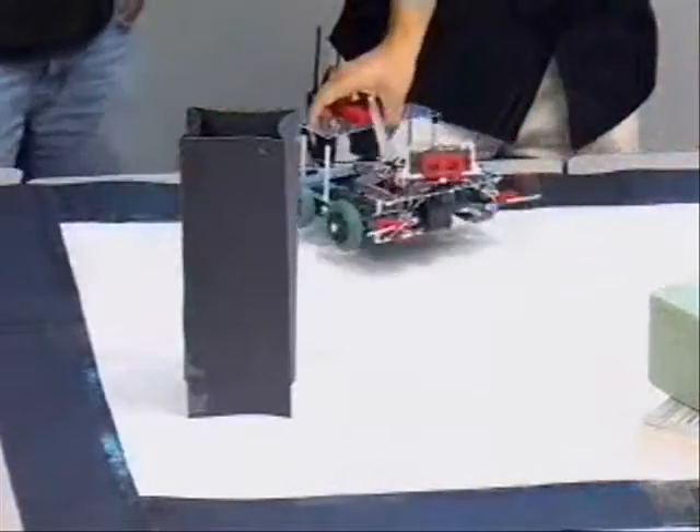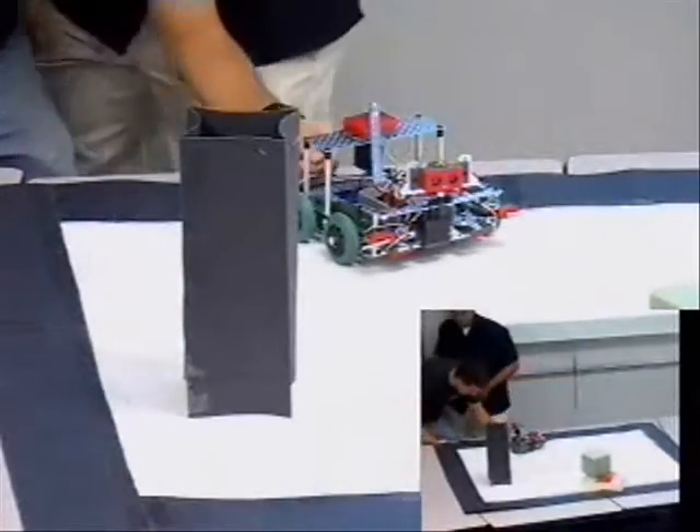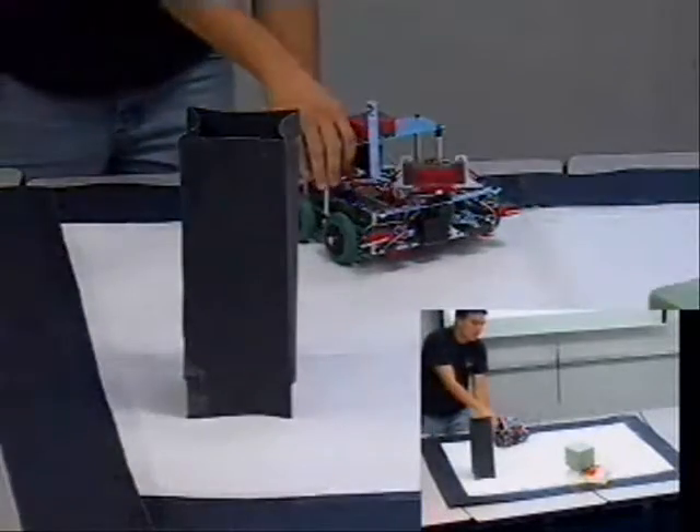We put in new batteries, so that's it — it's the batteries. Because it works, it works.